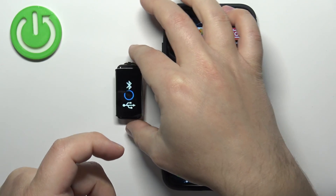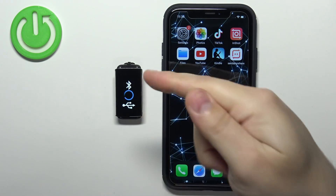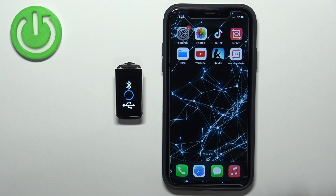Keep holding the button until you see the Polar logo, and once you see the logo you can release the button and wait until the device turns on. After it turns on, and if it's not paired with any other device, you should see this animation on the screen.